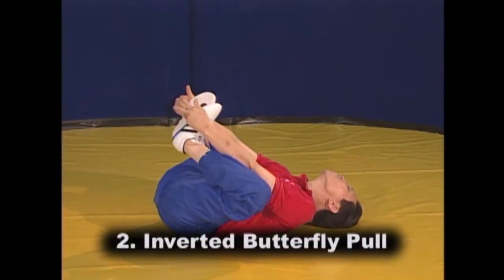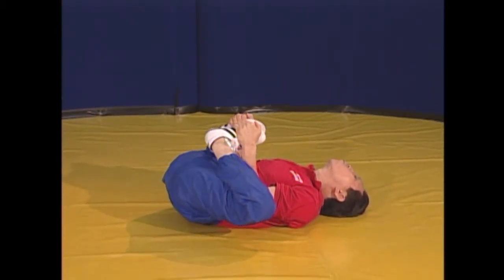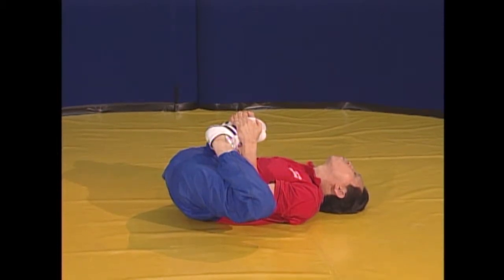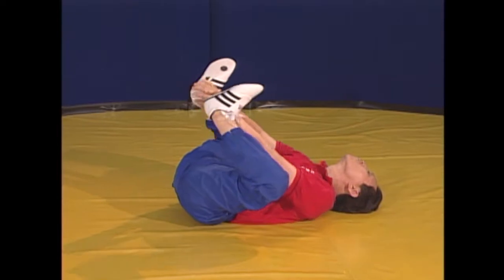The inverted butterfly pull begins as you bring your feet together and bring them close to the groin. Exhale and pull the feet close to the belly button for 8 seconds, then release the feet and inhale as your body relaxes.